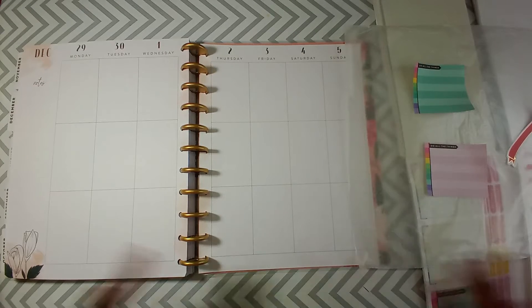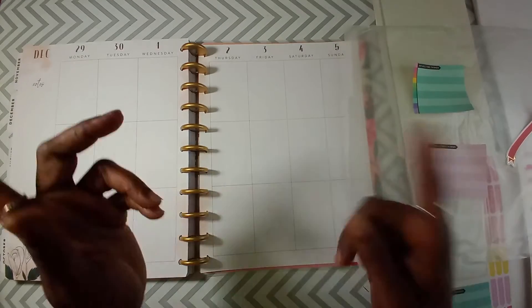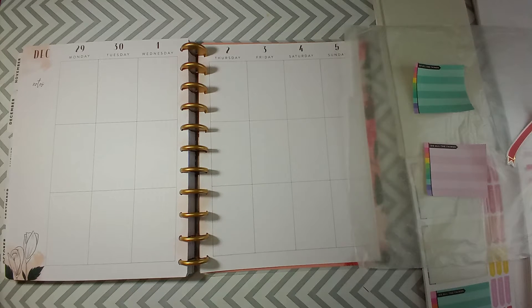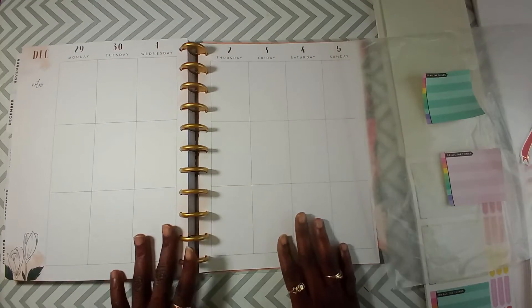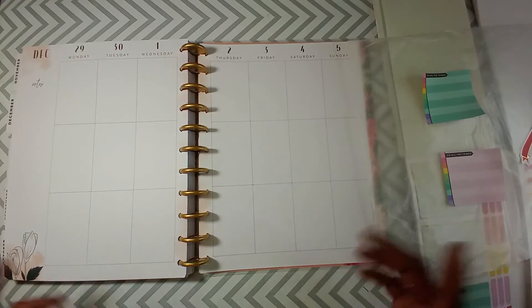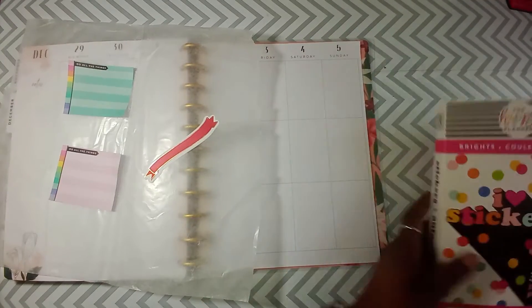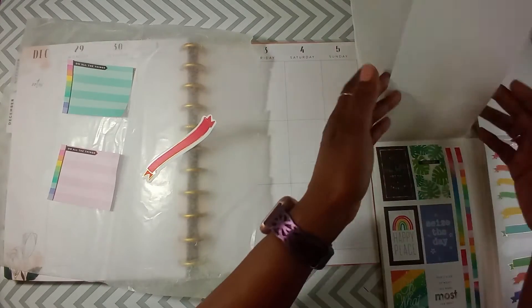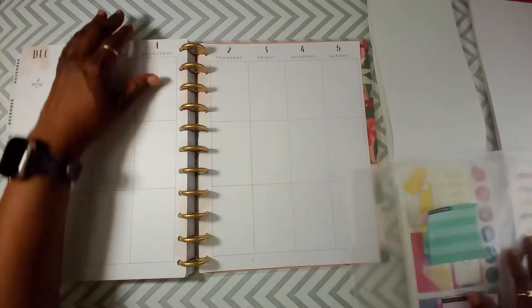Hi guys, welcome back to Planning Base Weight. If you're new here, welcome to the fam! If you're returning, welcome back. Be kind and be your own kind of beautiful. Today we will be decorative planning in a Big Happy Planner with a vertical spread layout. The book I'll be pulling stickers from is the Bright Sticker Book, which I love — it's color coordinated throughout the whole book, which makes it easy to decorative plan with.